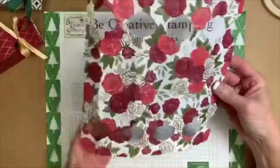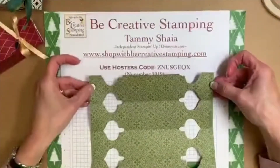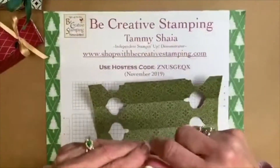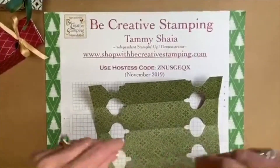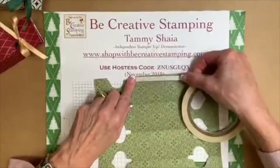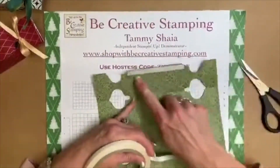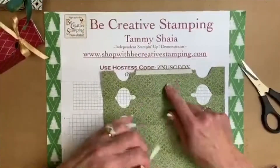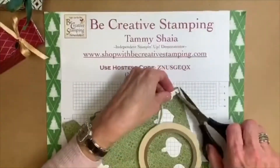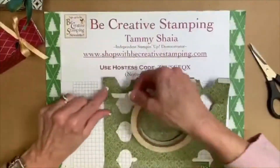Now it's all punched out on both sides. I'm going to flip it over and now we're going to use Tear and Tape. Tomorrow on my blog there will be a supply list so you can pick it up there. I'm going to go ahead and trim right there — you want a piece of Tear and Tape right there, then a little piece right here, and then another piece right here.